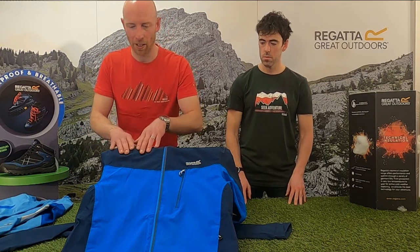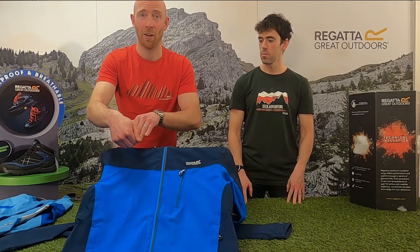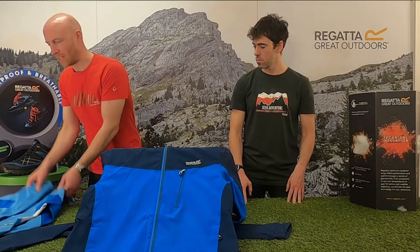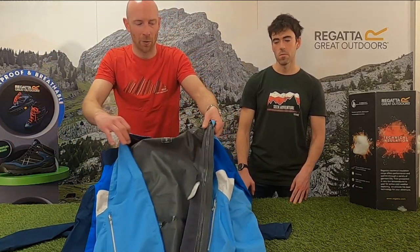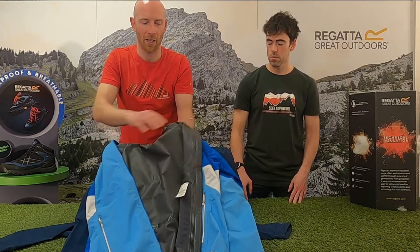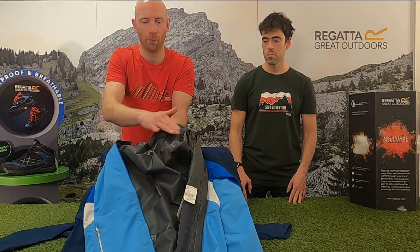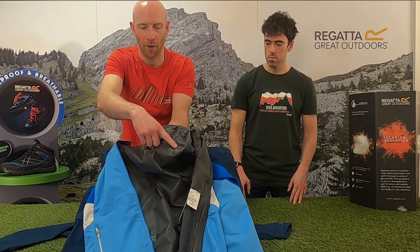If we look at this jacket here, where one panel meets another panel they're stitched together. The stitch process puts holes through the fabric — so how is this jacket still waterproof? Let's have a look at this product, which is online, so we can see what's going on on the inside. Here where these two panels are stitched together, across the panel we've got this tape.